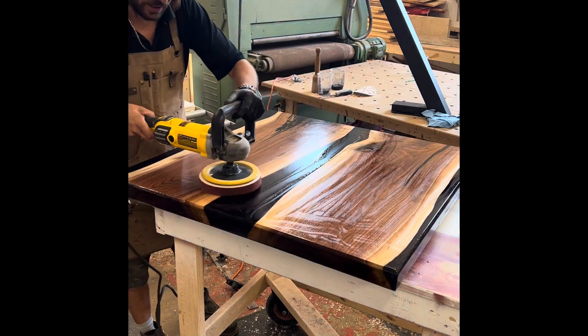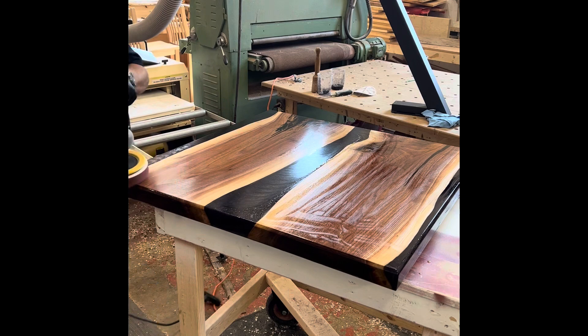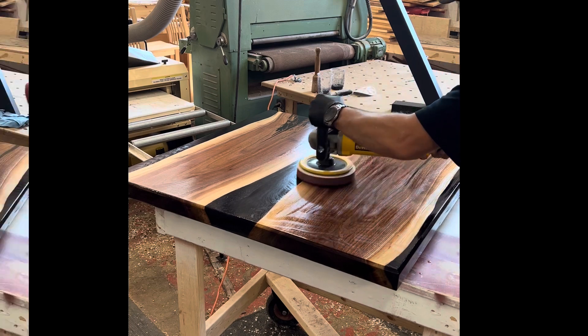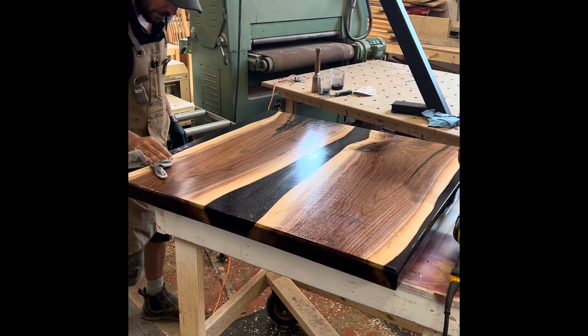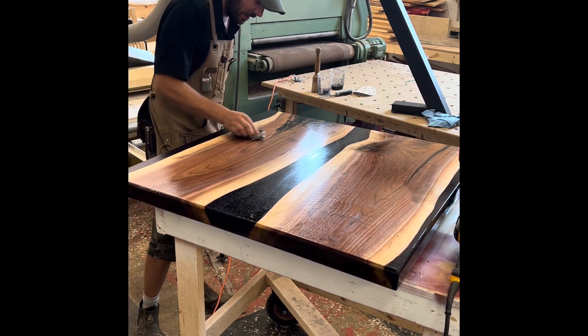All I'm doing is just working it into that wood. And once I got it kind of spread out, I'll come back and I'll wipe off the excess. So I got it to that point where it's just kind of nicely spread out.